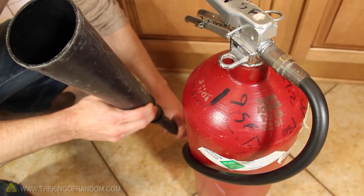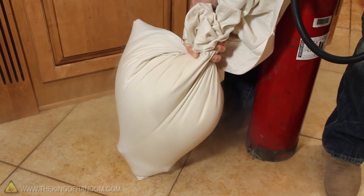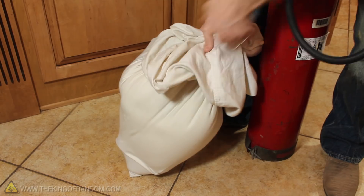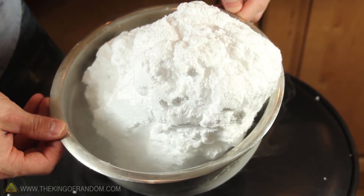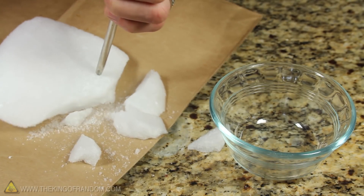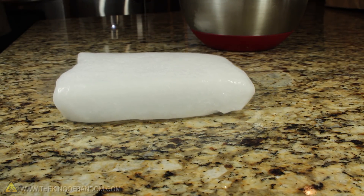You might remember this CO2 fire extinguisher from a previous video. I started this project by fully discharging it into a pillowcase, just to see how much dry ice we could collect. From a 15-pound extinguisher, we got over 5 pounds of dry ice. Now there's a good chance you don't have a CO2 fire extinguisher on hand, and that's okay — this works just as well with the blocks of dry ice you'd get at the grocery store.